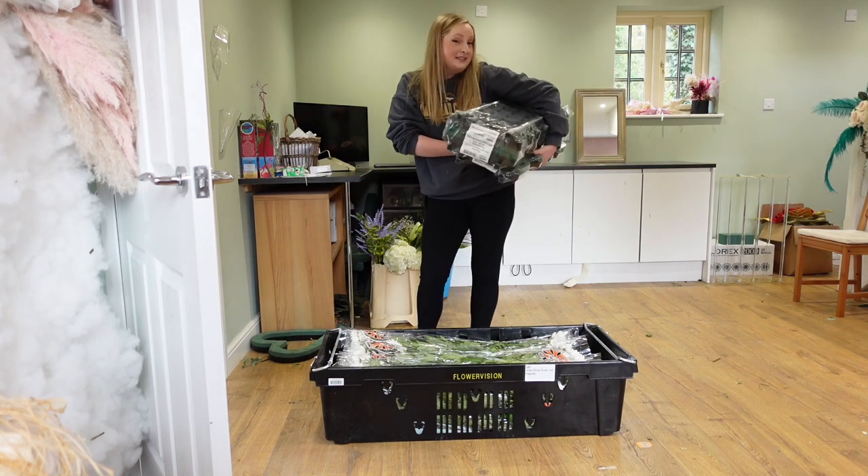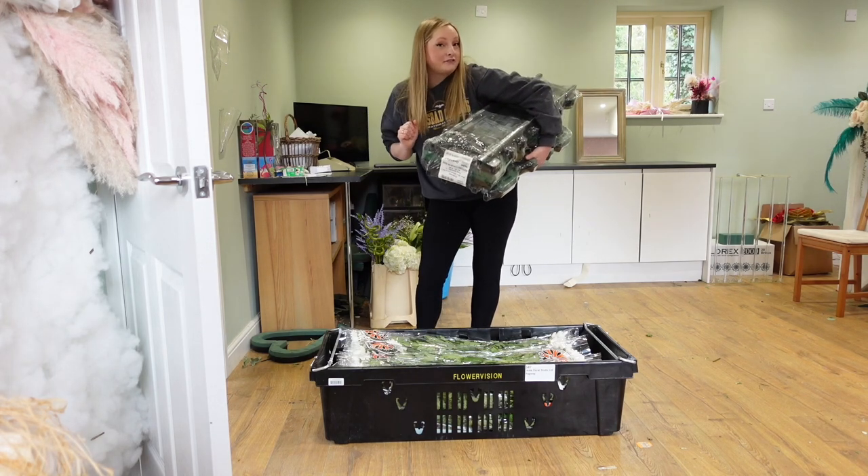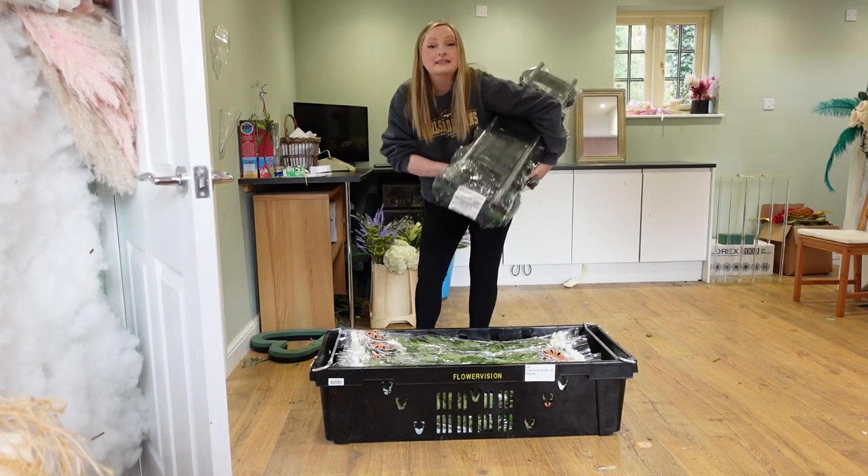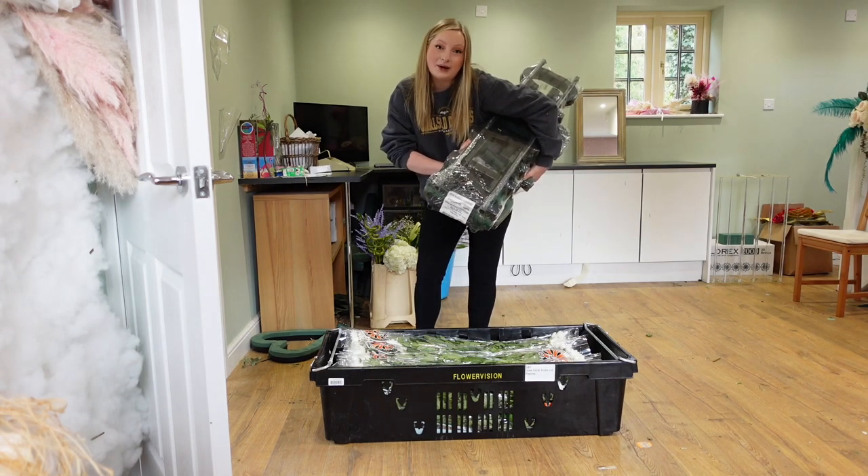Hello everybody! Did you come to this video because you want to learn more about funeral flowers? Well, you have come to the right place because I'm going to be explaining everything you need to know.